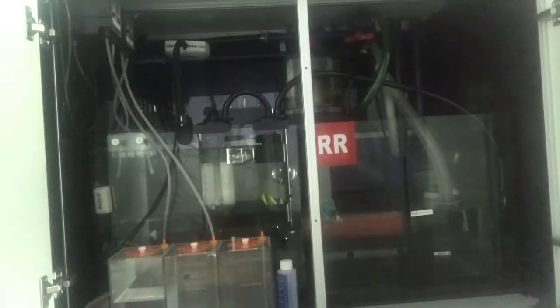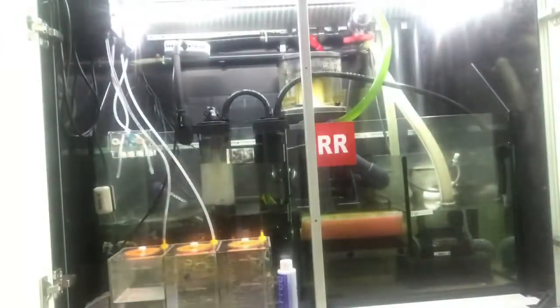Before we go any further, I'll say happy birthday to my wife. So I added some LED lights — let me turn them on for you real quick. Here we go, and this is how the sump looks with the lights on. I'd also like to give thanks to Mike for hooking me up with the LED lights.